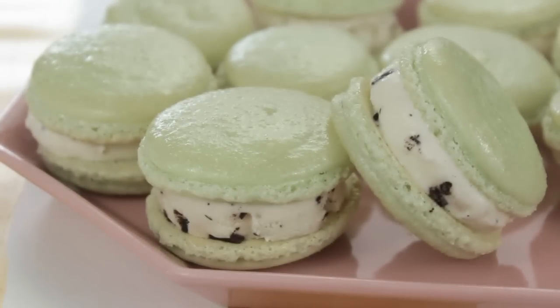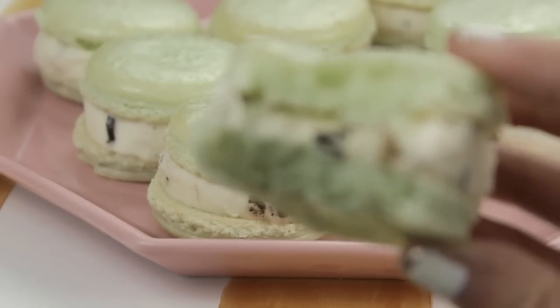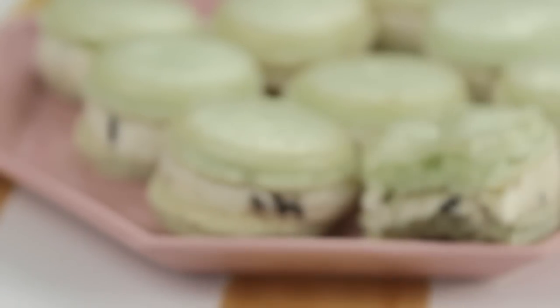Hey guys, it's KawaiiSweetWorld, and today we're making these macaron ice cream sandwiches. These are a great treat for summer time, and today I did a mint chocolate chip flavor making them really refreshing, so let's get started.